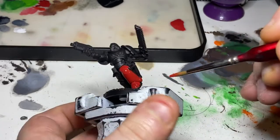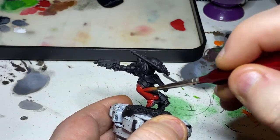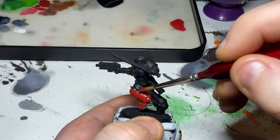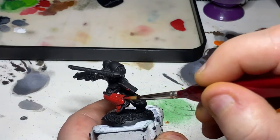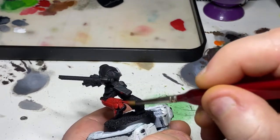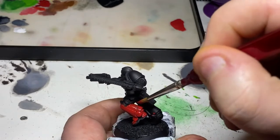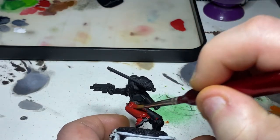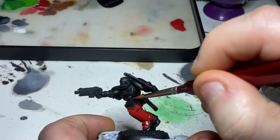Nothing too complicated with this one — I decided to keep it fairly easy and to a parade-ready standard, so it should take you no more than an hour, maybe a little bit over. First of all, I've gone ahead and primed the model with a black primer, and then given it a thinned-down paint over with Abaddon Black, just to make sure that everything is nice and uniform with a paint we can touch up with later on.